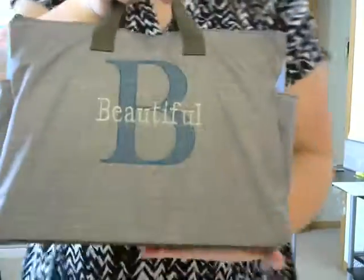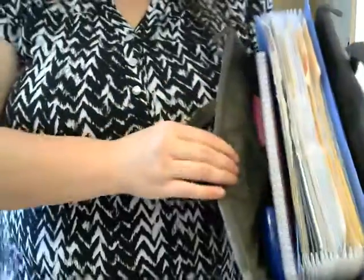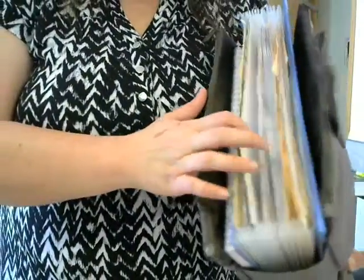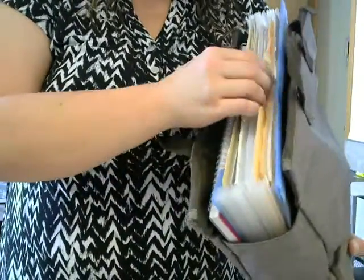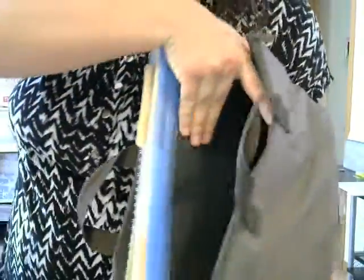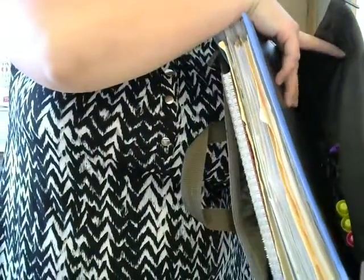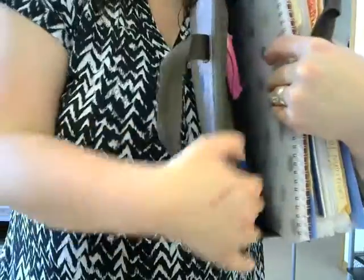So as you can see this bag, it's pretty big but it's structured on each side. I wanted to show you what this looks like when it's all full. I've got in here one of my binders for work and then I have this accordion file that I just love to use because it keeps everything super organized. And then on the inside there are these pockets, so I can put things like highlighters, pens, calculators. There are these little cinch pockets in here.